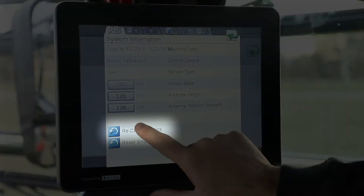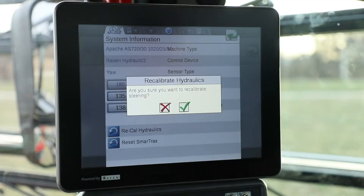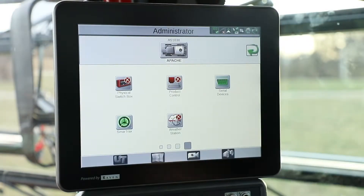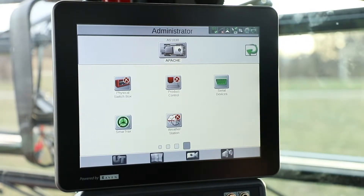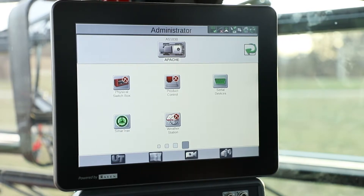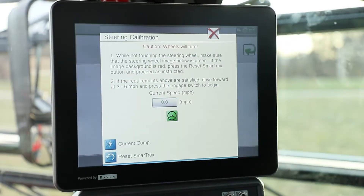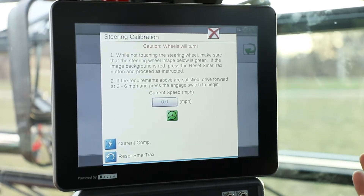We're going to go ahead and hit Recal Hydraulics. It'll ask are you sure you want to — we're going to say yes — and it's going to bring you back to your main screen. At this point, we need to go back into our SmartTracks icon, and it's going to bring up our steering calibration.